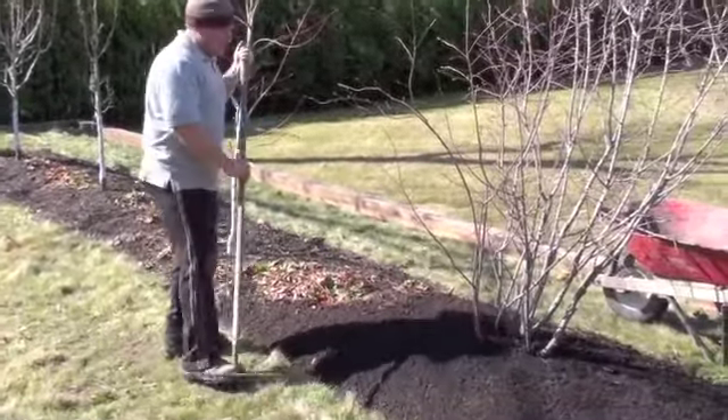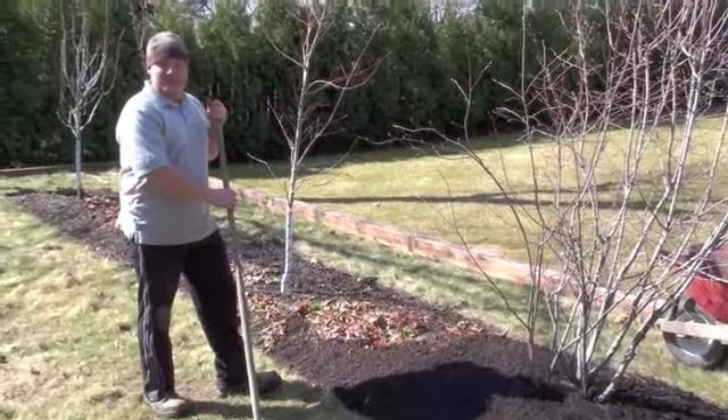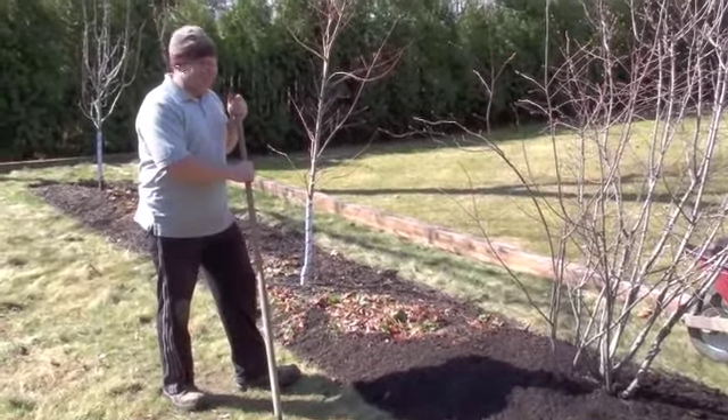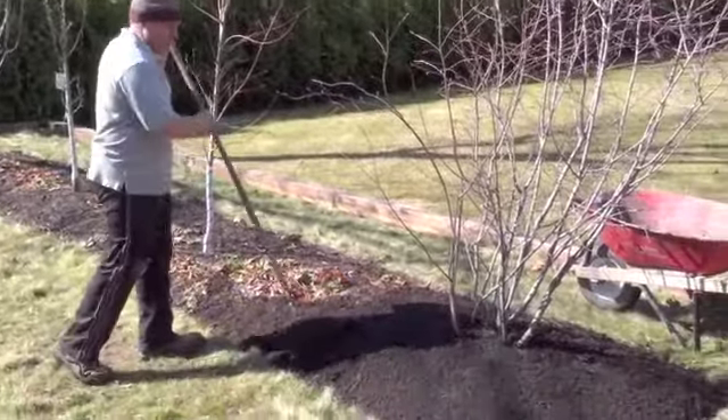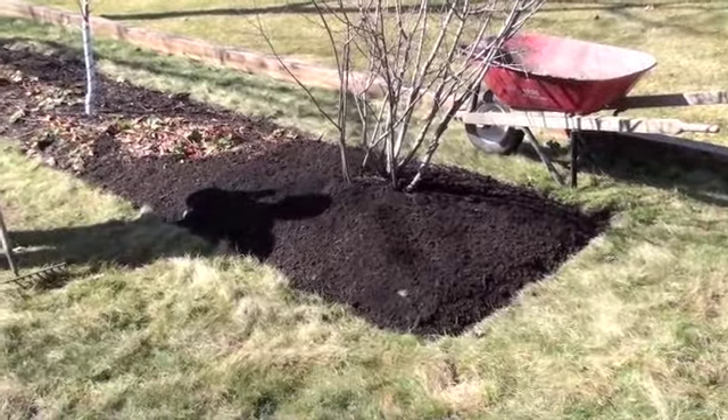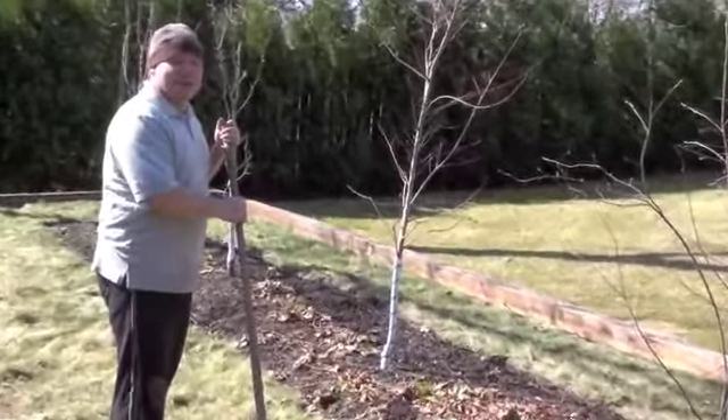As you can see, everything's finished up. We have all the mulch raked out at two and a half to three inches, and it has spilled nicely into the edging. You can see how clean it looks, and it's really going to deter weeds from growing as well. So it's really low maintenance when you add this mulch.